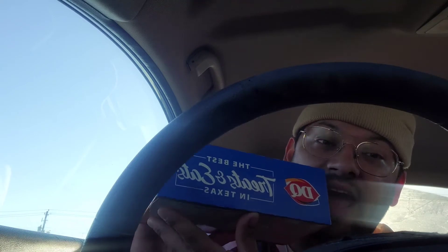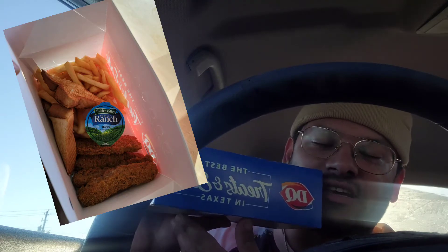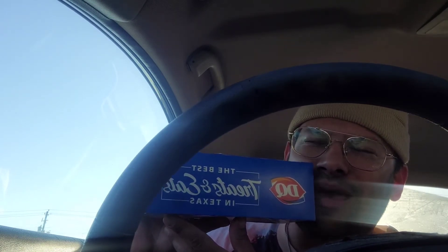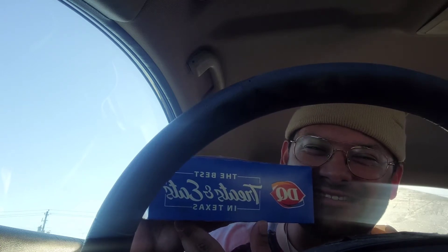I got the four piece. It is steak fingers, and inside is melted pepper jack cheese — my favorite kind of cheese right there, folks.